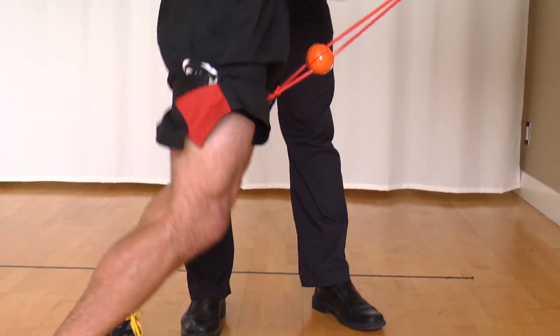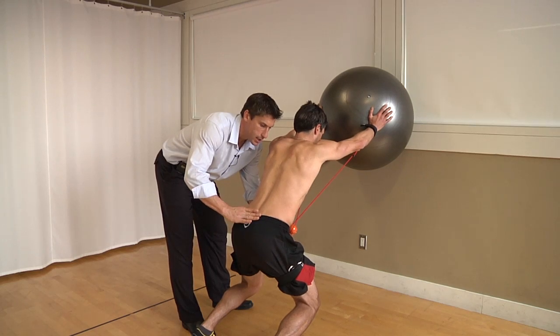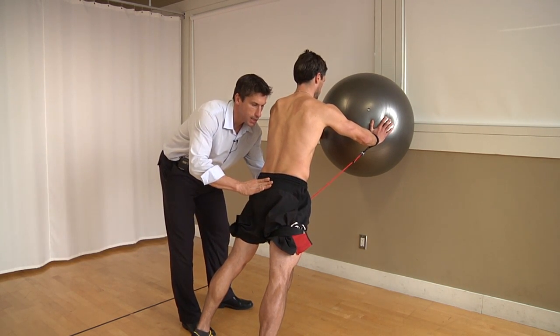Good. Comes back up — as he's coming back up, he drives the ball back to the middle. No break at the bottom, pulls back up. He pulls to the center with his hands.